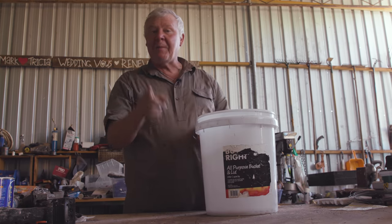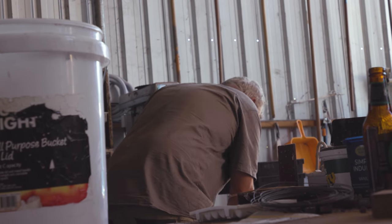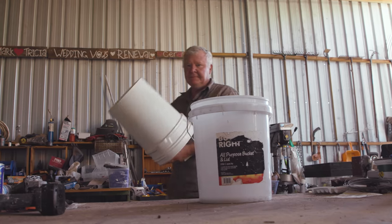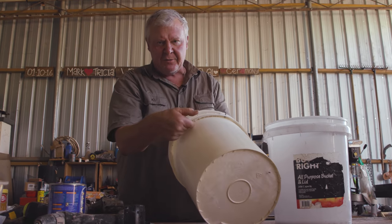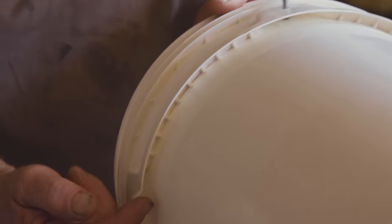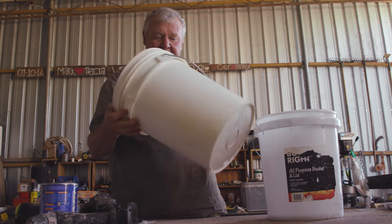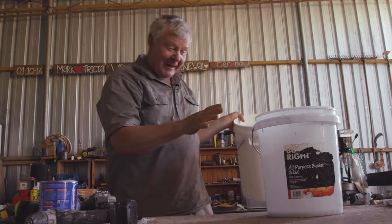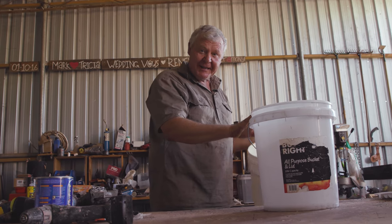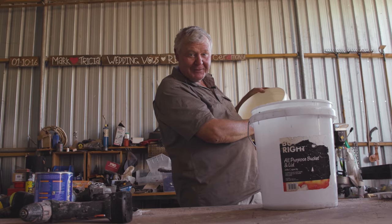I'll show you a bucket that won't work. This bucket would probably work, but it's got a very narrow little lip, which is the reinforcing strip part, so I've ruled them out. These ones got the tick, these ones got a cross. You wouldn't believe it could be so involved, would you, just with a bucket?